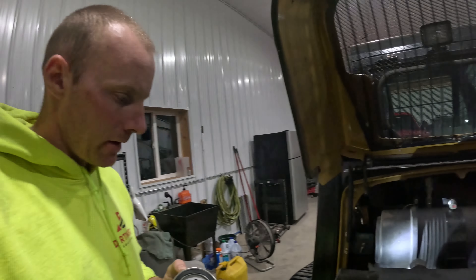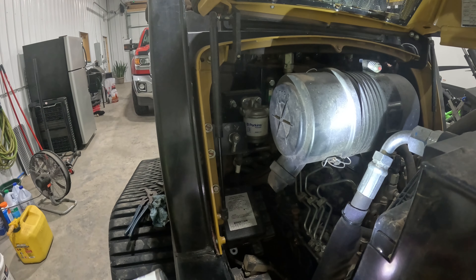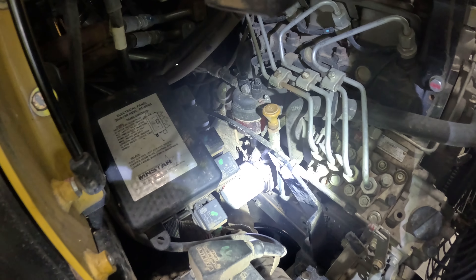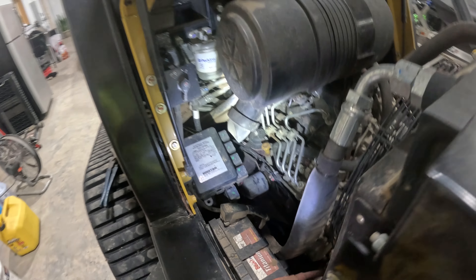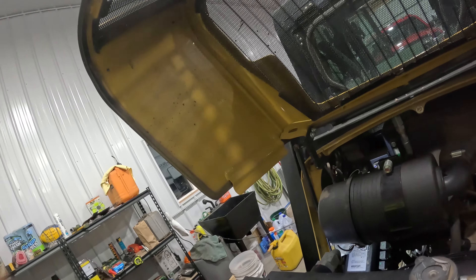I'm going to go ahead and screw this thing back on there. We'll get some oil back in it and I'll show you what else I do here next. All right, I got that put on there — look at how nice that worked out. You can see it down in there; the date and hours actually came up. That was just a guess — spun it around and that's what we got. Now, to put oil in this thing.